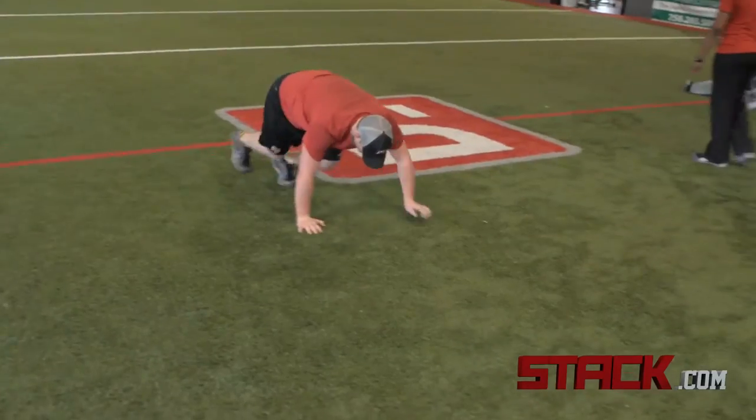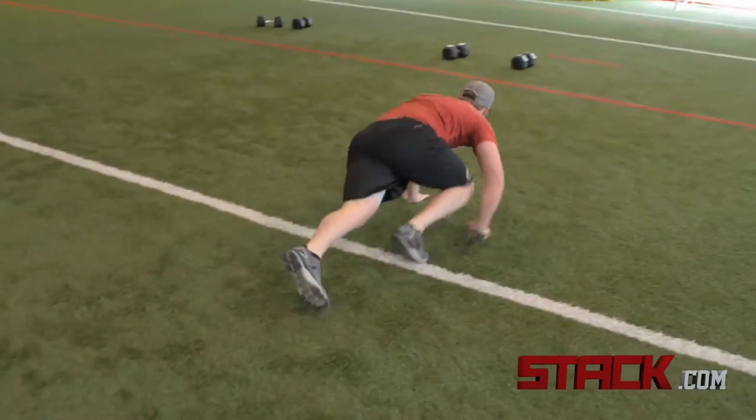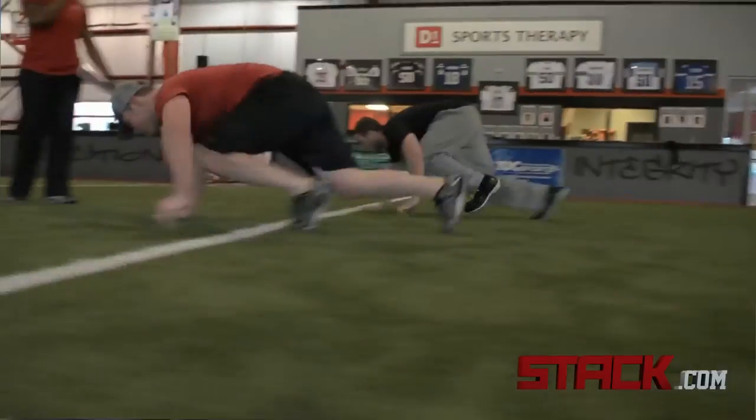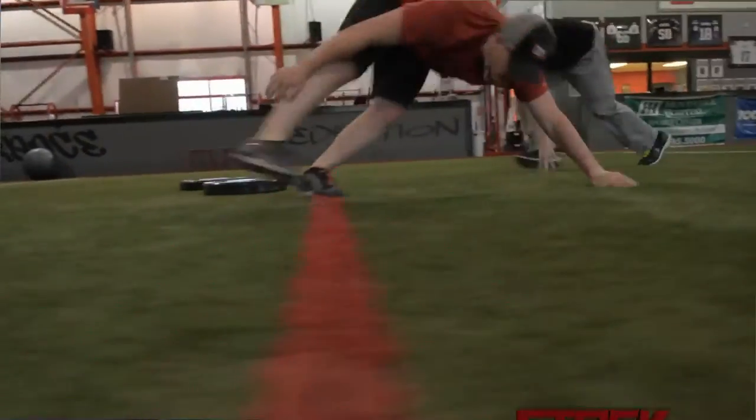So we go right from that to a basic crawling thing — you can just picture that being a moving push-up. When they're doing that, being able to keep their hips low even though they're crawling, and get the knees into the body instead of letting the knees go out, which is a tendency.